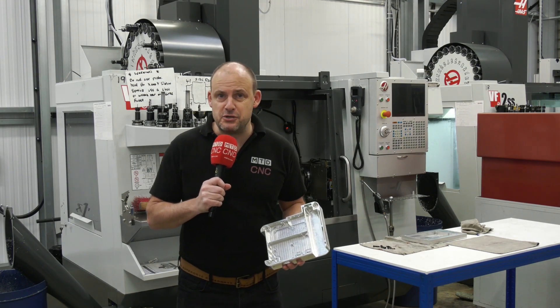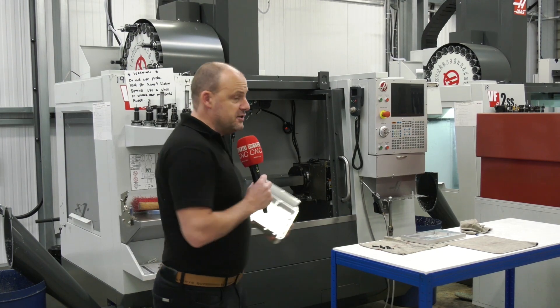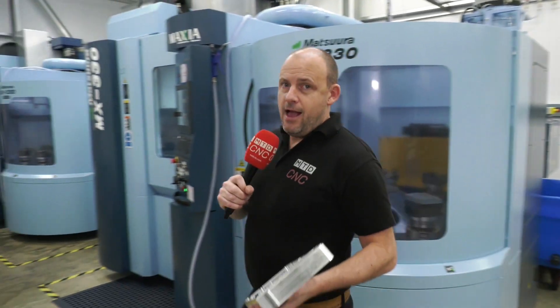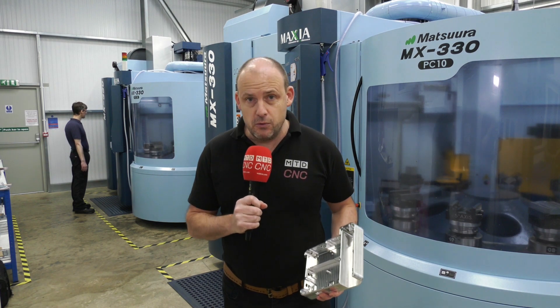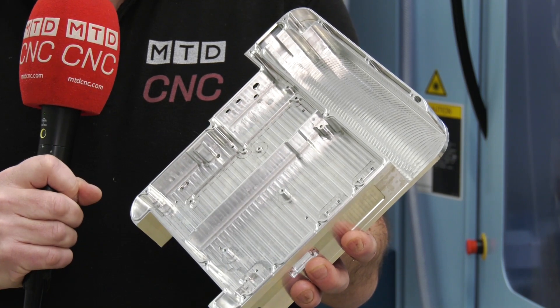Today I'm at Abbey Precision in Milton Keynes. This part here was previously made on these machines, but now that's all changed. They're now made on these MX330s. I'm going to talk to Christian Lloyd about what he thinks about these machines, the automation, and how quickly he's now making parts like this.